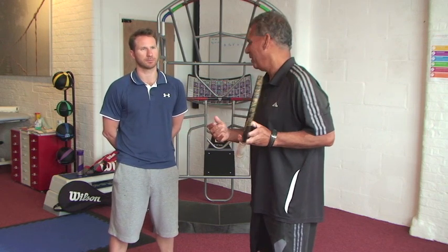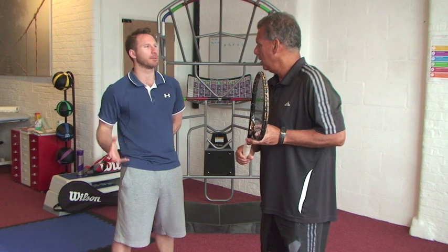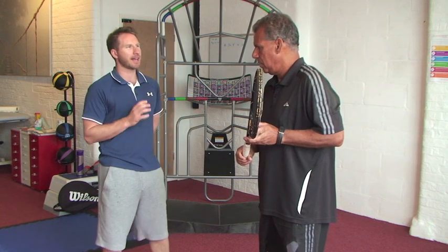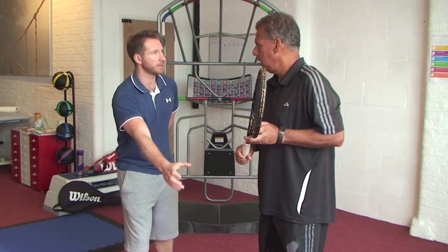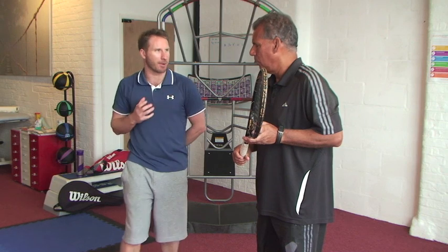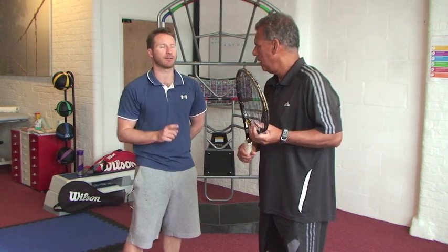Here's Troy explaining what function is. Function is simply any given task performed in all three planes of motion. We are three-dimensional creatures — we move in all three planes of motion and we're very task-orientated, goal driven. If I need to pick up a cup from a table, I need to be able to control and stabilise myself to pick up that cup and bring it back — and I do this in all three planes of motion, from the ground up.